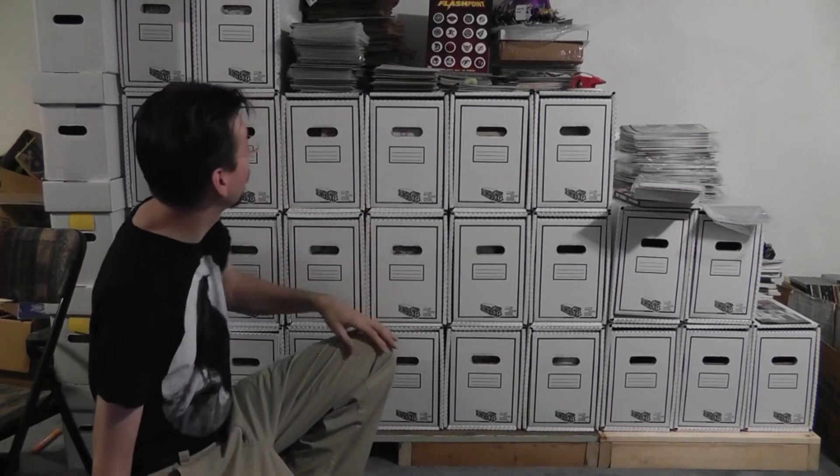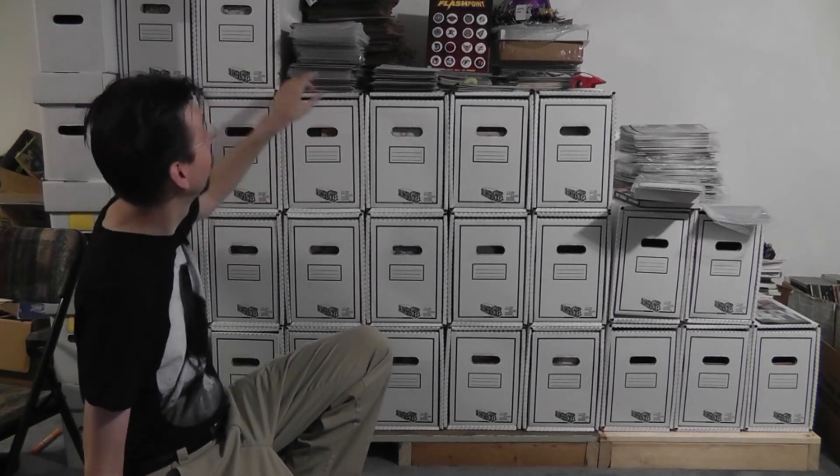I've been putting it off because I don't know exactly the smartest way to do that, and my current comics are stacking up. I don't know if you can see the ones stacked on top up there, but I've got four or five stacks there and four or five stacks back behind over there too. So I need to get to it.